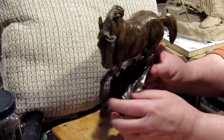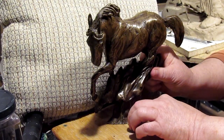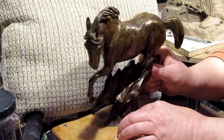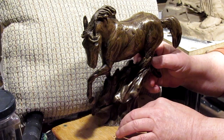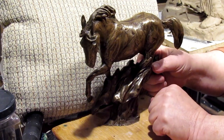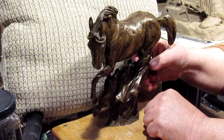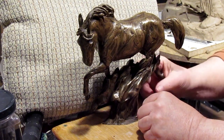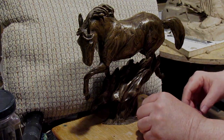I think what I'll have to do is take it to the foundry and maybe get a base made for it, because it is a little top-heavy. But it does balance. Maybe I can glue it to a piece of wood, but I'm not going to do that. I think I'm going to get it tapped and made for a base.